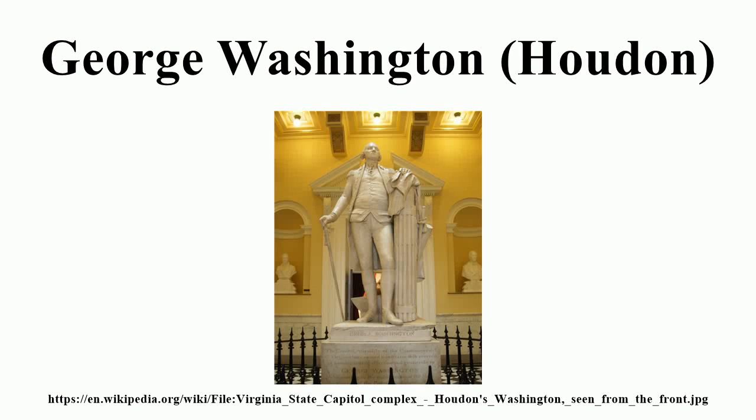George Washington is a statue by French sculptor Jean-Antoine Houdon from the late 18th century. Based on a life mask and other measurements of George Washington taken by Houdon, it is considered one of the most accurate depictions of the subject. The original sculpture is located in the rotunda of the Virginia State Capitol in Richmond, Virginia, and has been copied extensively.